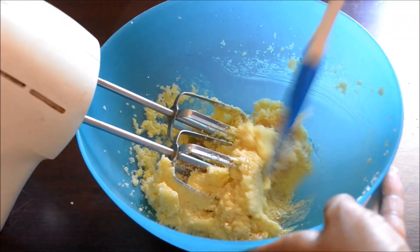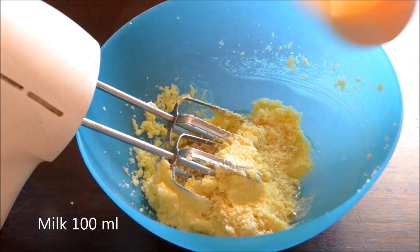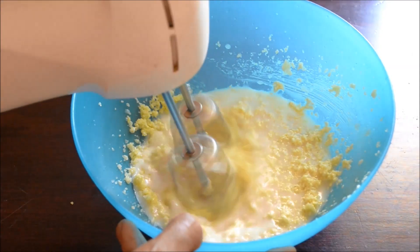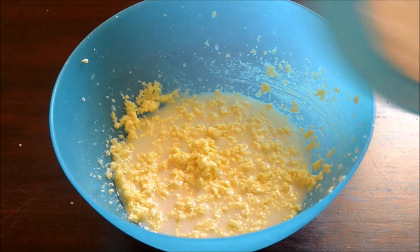Use a spatula to scrape the sides of the bowl. Add milk and beat until just combined. Then remove the beater.